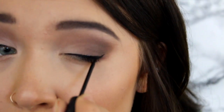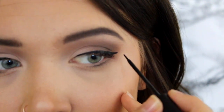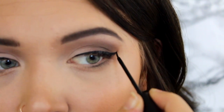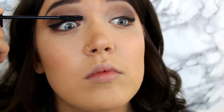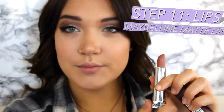Next, I am just taking the NYC Liquid Liner in black and applying a nice winged liner. This is optional, but I love winged liner and I think it's essential for getting the Kylie Jenner or Instagram famous kind of look. Then I am taking the Smashbox X-Rated Mascara and applying that to my upper and lower lashes. I also curled them beforehand.